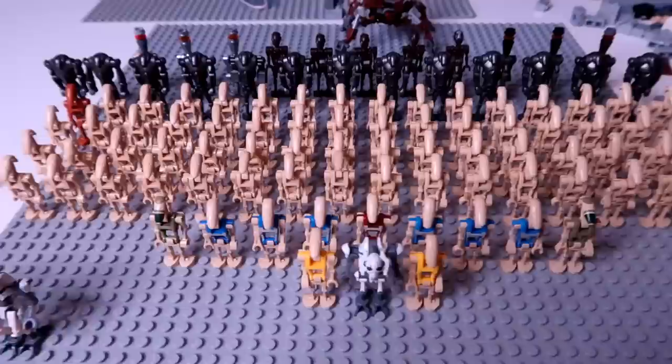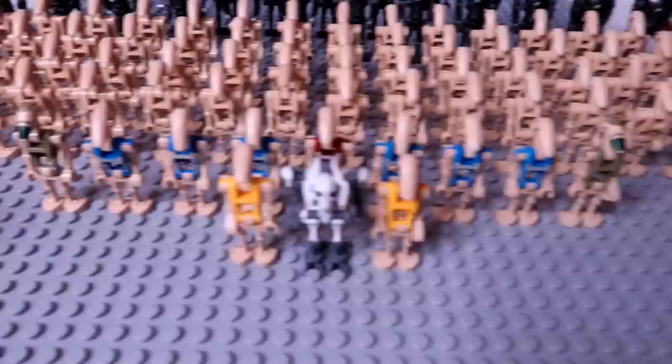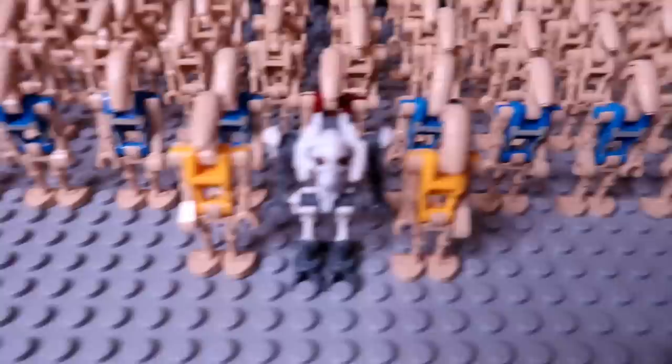The droid army is completed and I'm actually kind of impressed by it. I thought it'd be smaller than this, but it's actually pretty decent. So let's jump into it. First of all, we have three General Grievouses here. This one has the quad arm, but the other two just have the normal General Grievous arms. And then here is the leader of the droid army, General Grievous, with two commander droids there in yellow.